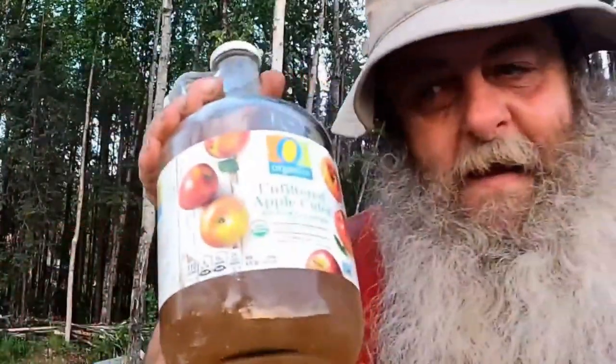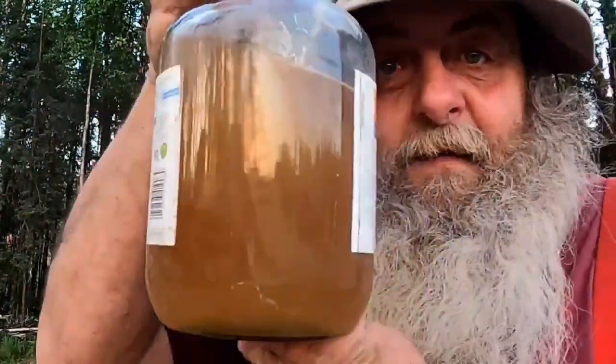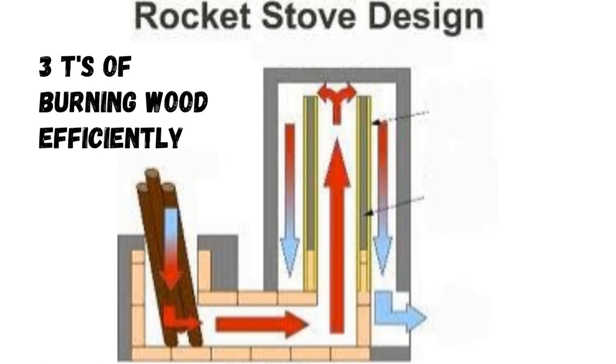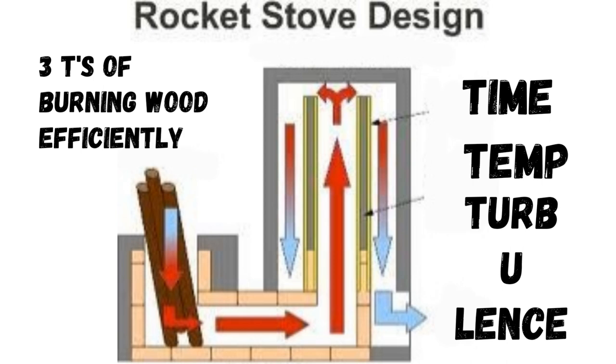It's super super insulated and it can handle super high temps. We're going to be using something special — it's not unfiltered apple cider, but I am using that bottle. Last time we built our core out of fire bricks, tested it out, it worked great. As we were doing that we talked about the three T's of efficiency in burning wood: time, temperature, and turbulence.